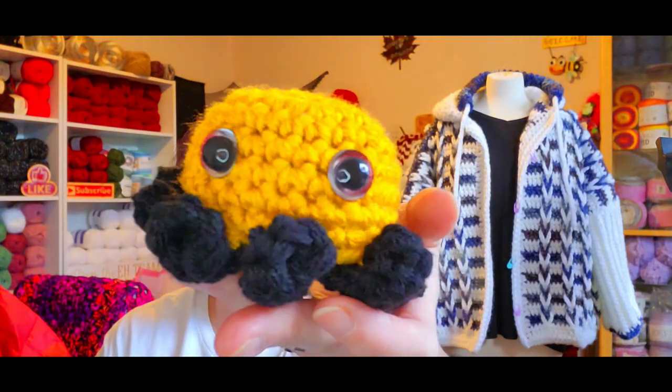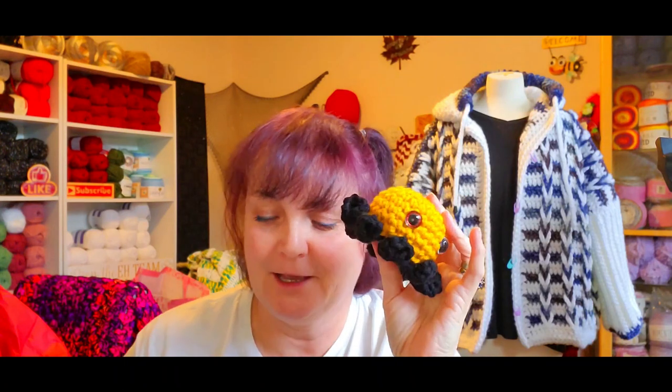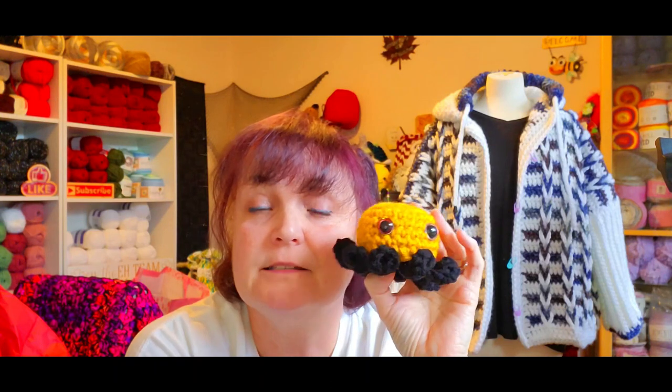Then I made this one from Bernat Premium in a mustard/black color — it's got red eyes. This one is going to Amanda at Tat Mama and the Bag Brigade. Her son is part of a group — it's a charity — and she's going to be doing a craft fair in September to raise money for them.